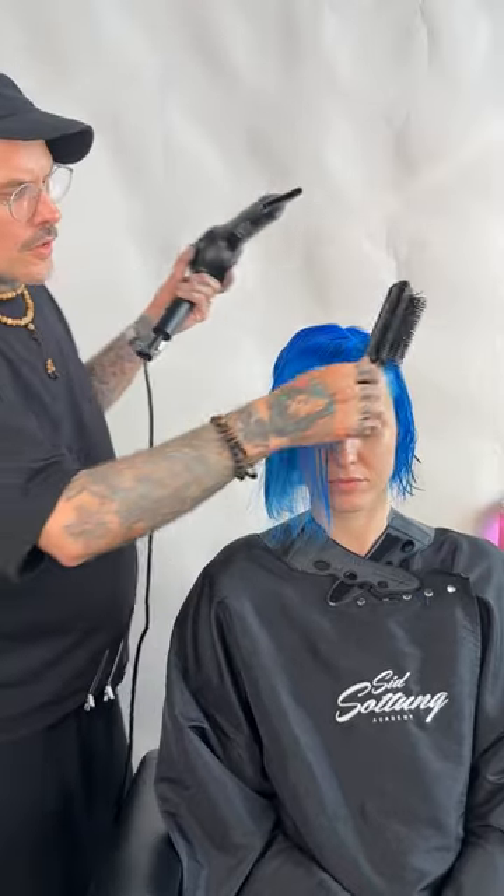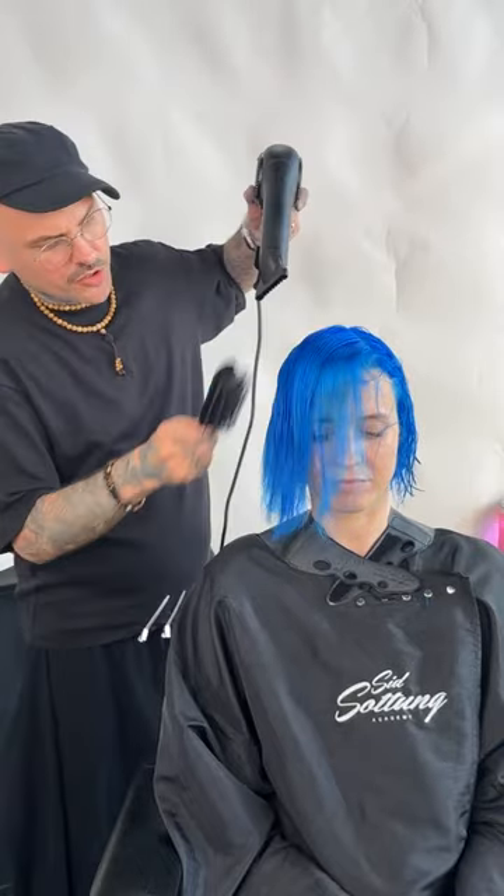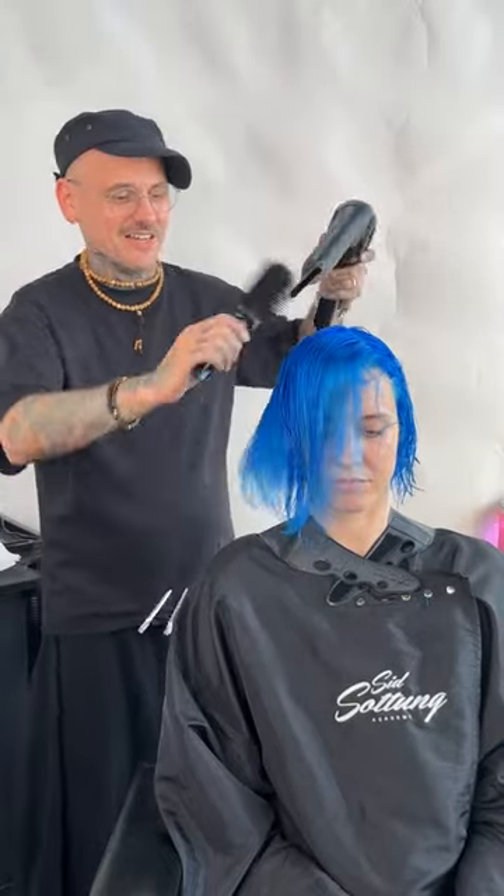I'm just using the blow dryer — not going too hot with the heat because it's just freshly pre-lightened and colored. As you can see, I'm using a flat brush — this is the best brush, all the way from Japan. You can get these brushes at my academy when you come up to your course in Edinburgh, but you can also get these from Wayne's Scissors. You can use my discount code, which is SID10, and you get 10% off.